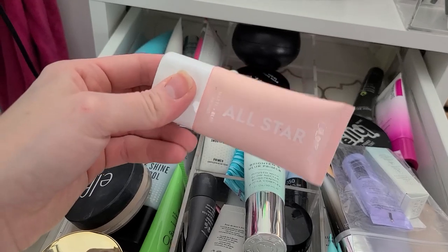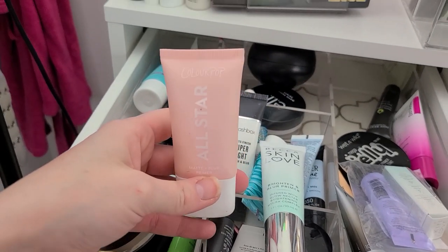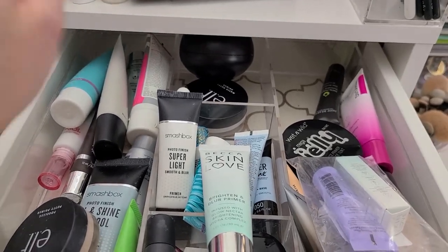I'm also going to get rid of this ColourPop All-Star. Used it like two or three times — it just was not a favorite. I didn't care for that at all.